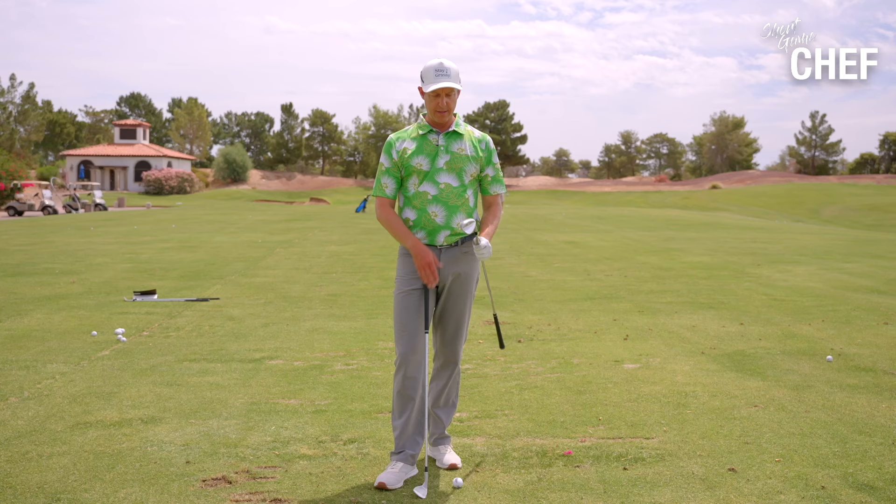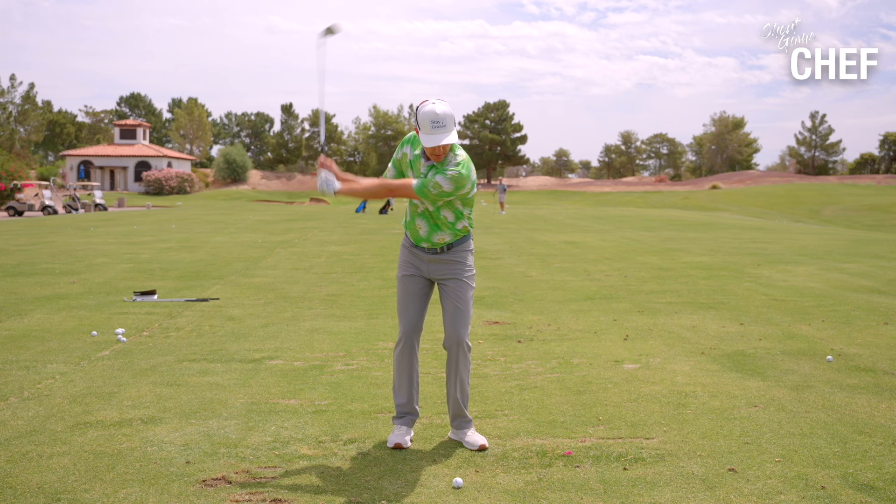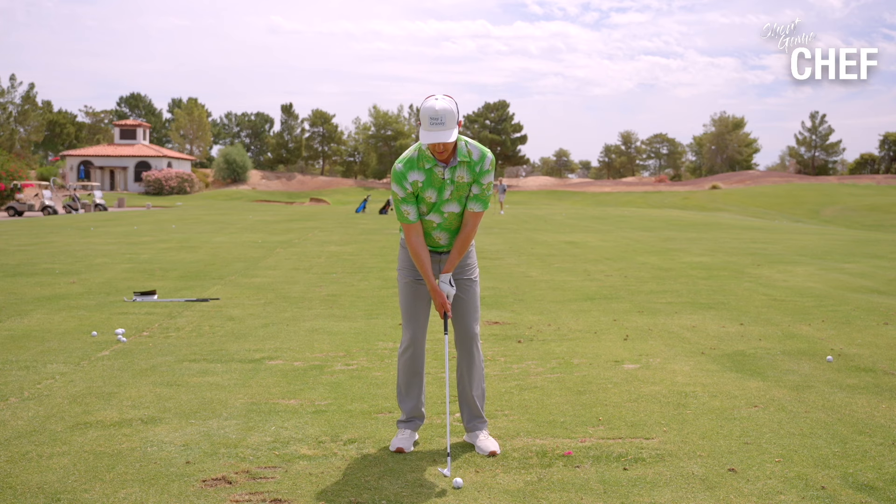I've got a couple of clubs here — a 56 degree and a 52 degree. Let's say I hit my 56 degree a maximum of 80 yards. I'm going to take my 52 and try to hit it the same distance — 80 yards. So when you're practicing, take your club, whatever it is, at max distance, take one extra club, and try to hit it the same distance. What I want you to pay attention to is how flowy and syrupy your swing can be. I don't want you to slow down through the ball — I just want it to be syrupy back and through.